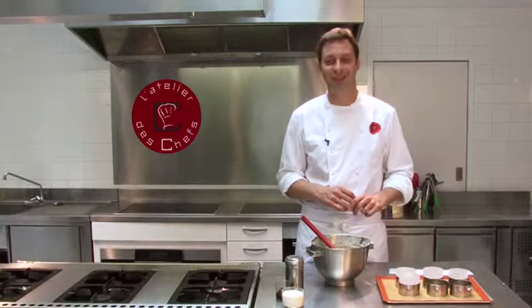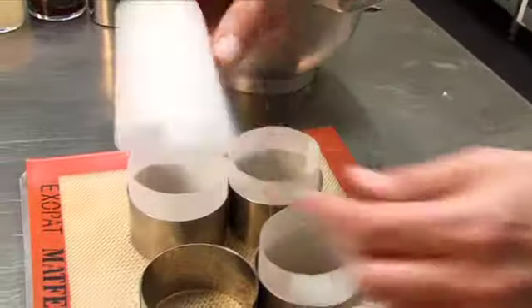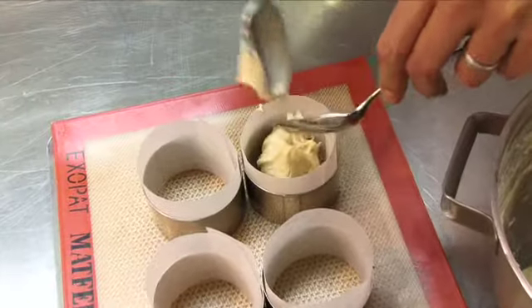Once your cake mixture is nice and smooth, transfer it to these small moulds. Cut a piece of parchment paper deeper than the ring and just line the inside. Then add a tablespoon of mixture into each mould.